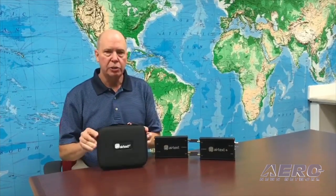Hello, I'm David Gray, and today I want to talk about a new product that we're introducing. As you know, we first came out with AirTex, then we came out with AirTex Plus, and we have something new. AirTex gave you text messaging, AirTex Plus gave you messaging plus phone calls, and now we have a new lower cost system called AirTex LT.